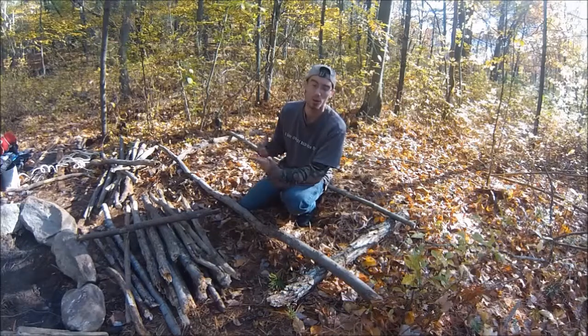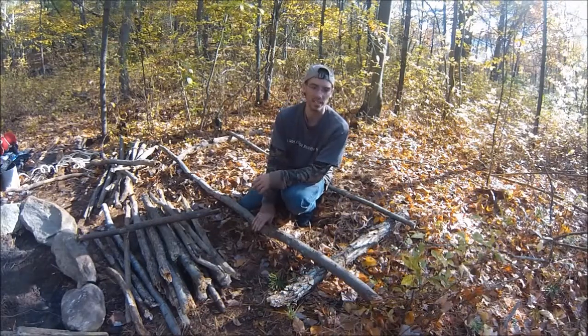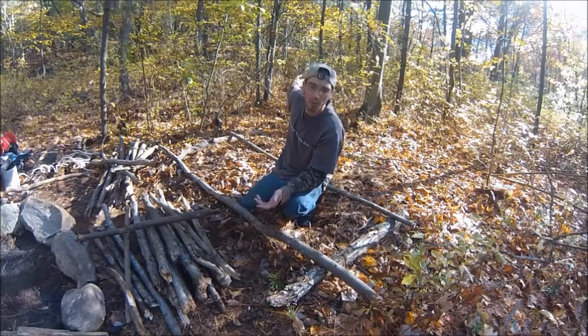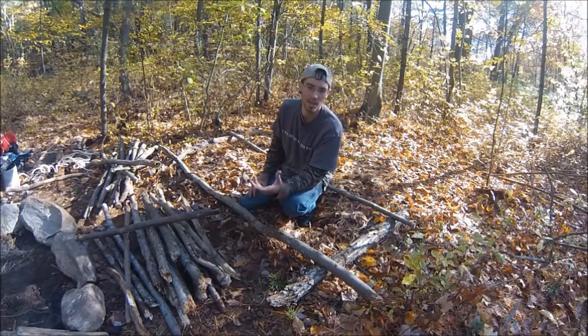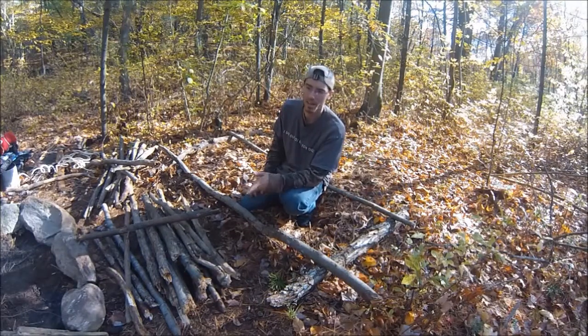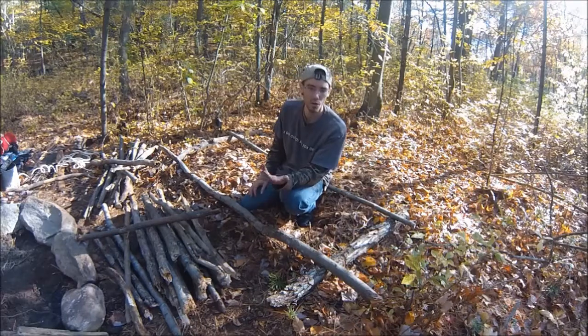This might be multiple parts or multiple videos. But this first video I'm going to show is making a simple little bed or platform to get you off the ground. If you can't see from the stuff behind me, it's autumn here. Tonight we're supposed to get a nice big cold front, so it's going to be upper 30s, lower 40s. So I want to get myself off the ground a little bit.